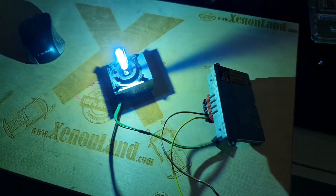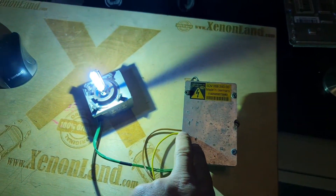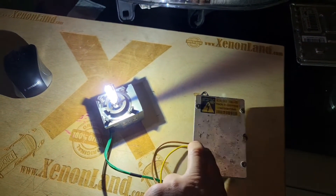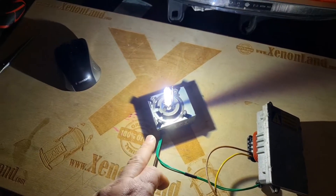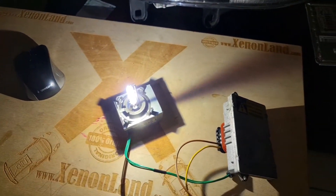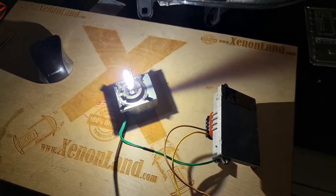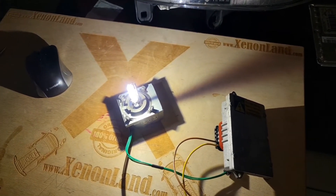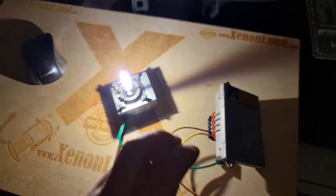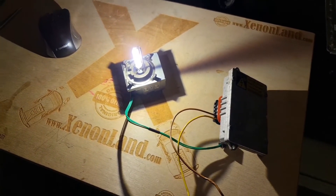As you can see, we have a fourth generation Hella xenon system. Our xenon ballast — one of the most common ones — the xenon igniter, and the D2S xenon bulb. So if you have a low beam failure, it means that, putting aside the wiring issues, one of these three parts is faulty.